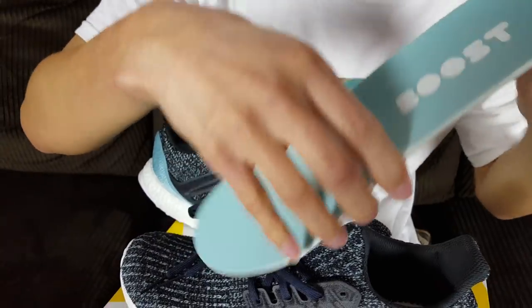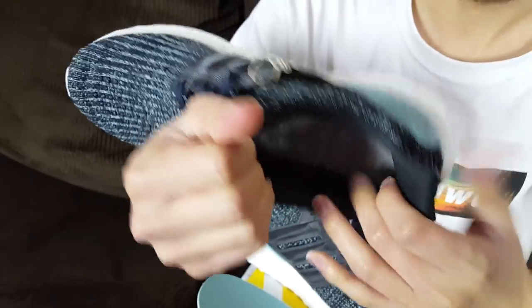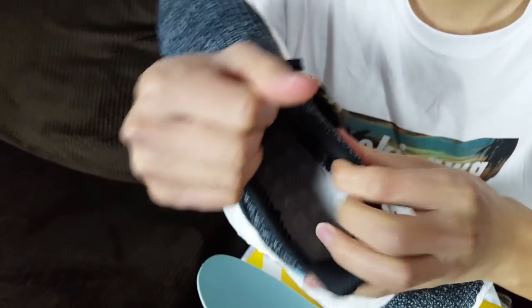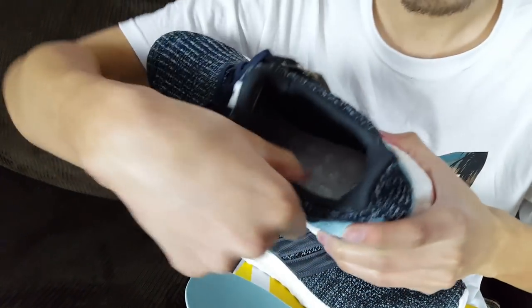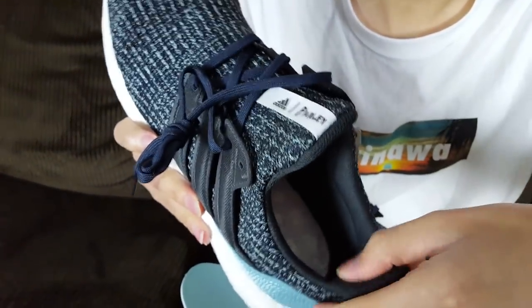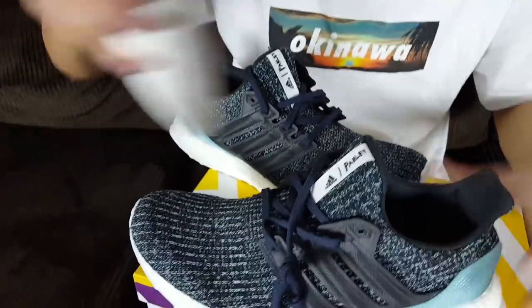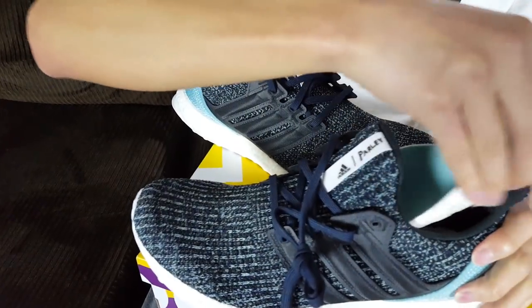On the inside, here's the insole — same color as the heel cup with the modern-day Boost font on it. And here's what the inside looks like: the inner liner is a different type of mesh, I like that they changed it up. There's a lot more cushion and more support for your ankles, which I really like.